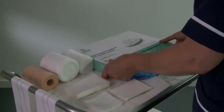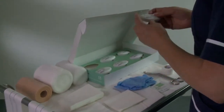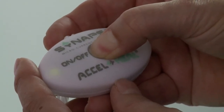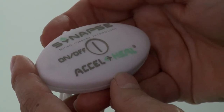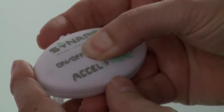Prior to proceeding, please test that the Axel Heal treatment device is fully functional. Do this by holding the on/off button down for two seconds. A fast flashing green light will indicate that the device is fully operational. Turn it off by holding the on/off button down for two seconds.